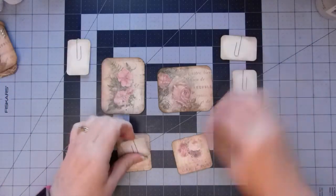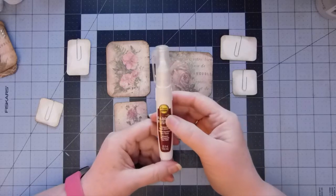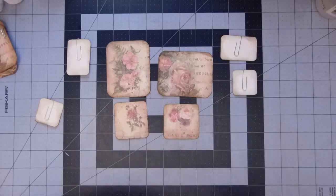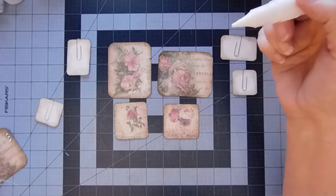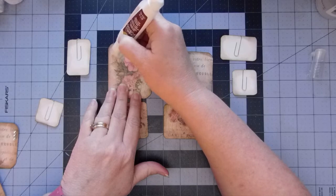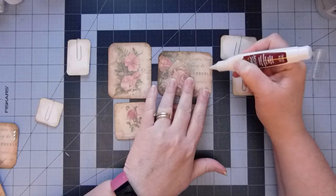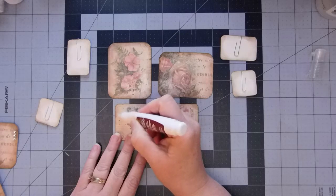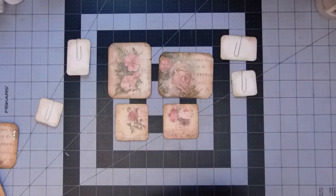But before we attach those — that's going to be the last thing we do — let's decorate them. So I have this Fabric Fusion — Alline's Original Fabric Fusion Permanent Fabric Adhesive. This is very similar to Glossy Accents. This is what I've been using to put the accents on with. It will come out quickly if you squeeze too hard, but I'm just not going to squeeze so hard. Just wait until I can see it. And it takes a little longer to dry, like the Glossy Accents. But once it's on there, it holds really well.